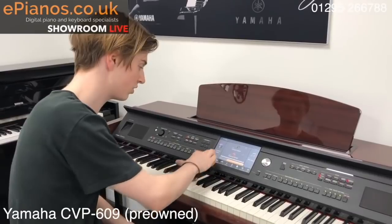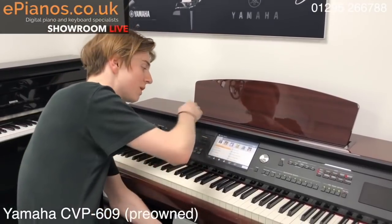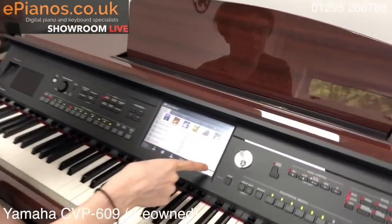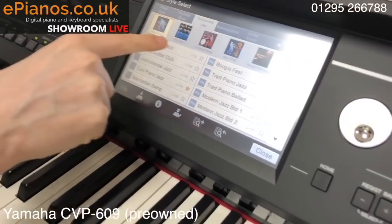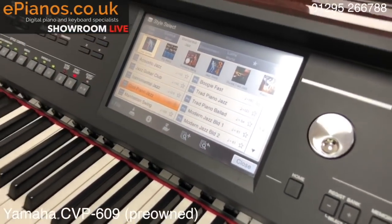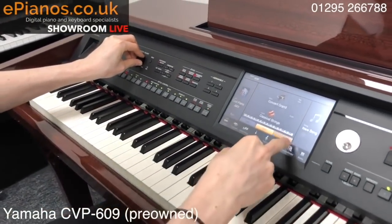I've got some styles built in, so rhythms, drum beats. Similarly to the voice section, when you press the style you're met with this menu screen where you can scroll through pages and pages of different styles of beats and rhythms. You can go to pop, country and blues, standards and jazz. You can pick a jazz one and play a chord in the left hand — it gives you a nice backing and you can play.